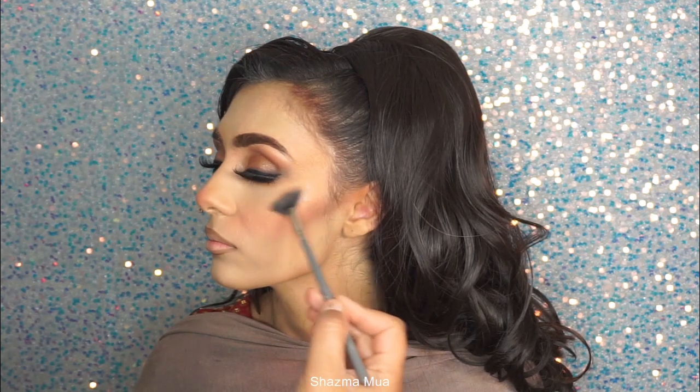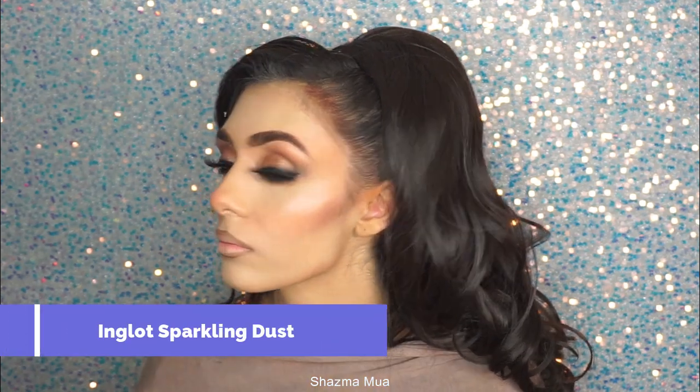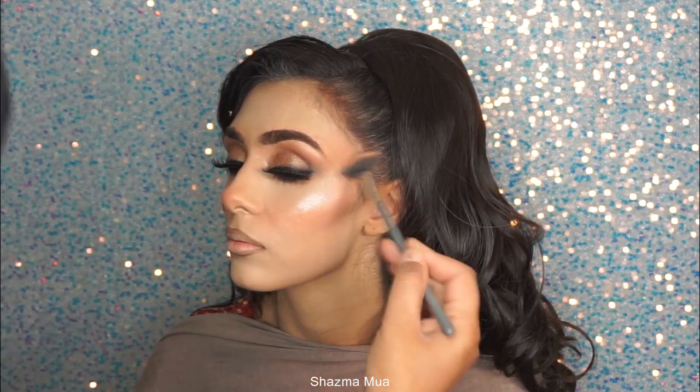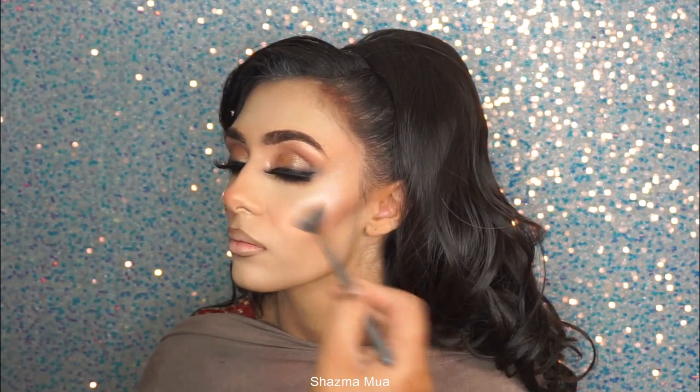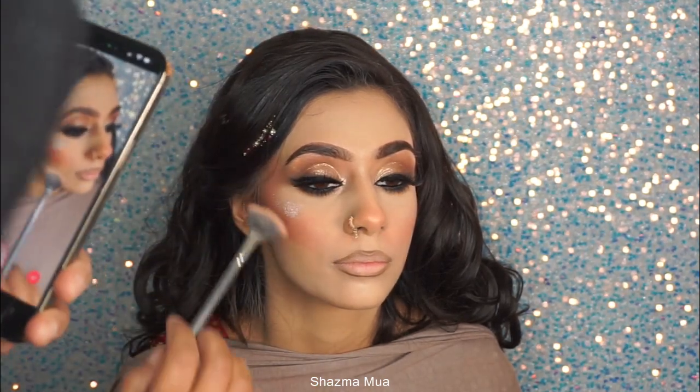I'm using this sparkling dust from Inglot — it's a really nice, pigmented sparkling dust. It's a highlighter. I don't know the shade, everyone always asks me, but the shades come off. This one lasts absolutely ages because you only need a touch of it.